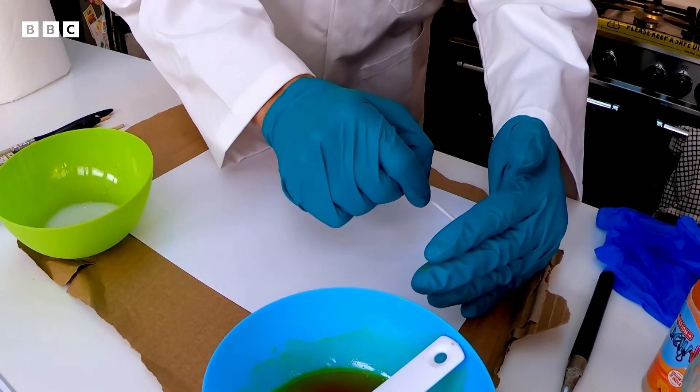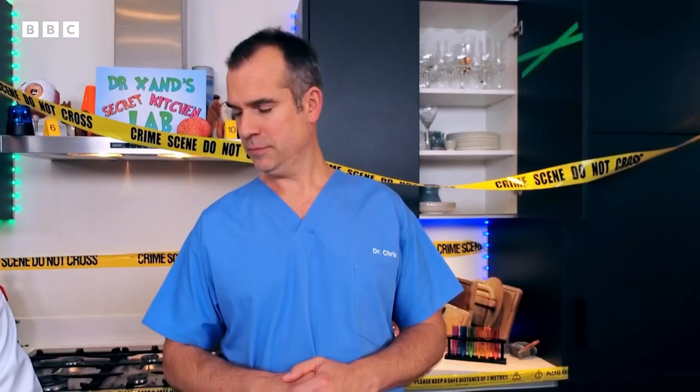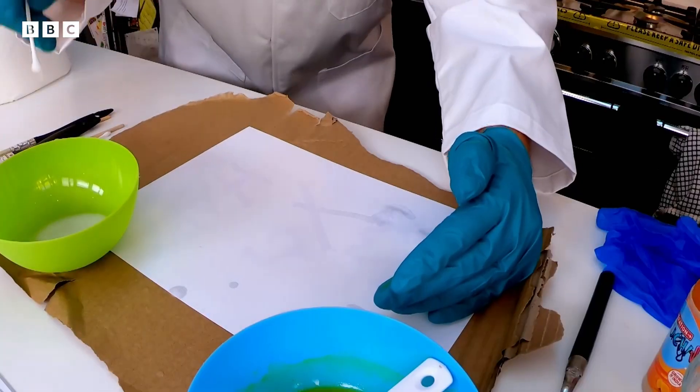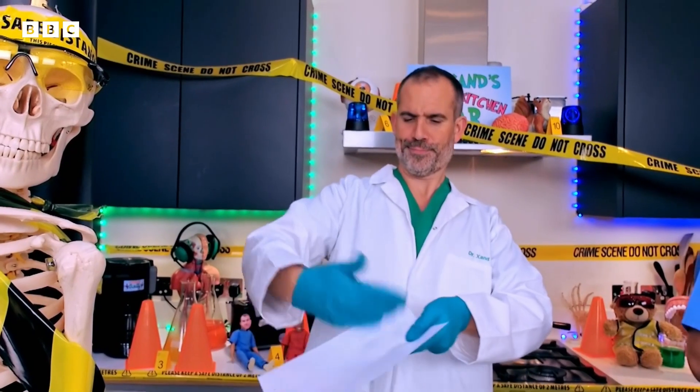Have you guessed yet who stole my underpants experiment? Well, you're about to find out. Once you've written your message, wait for it to dry so it becomes completely invisible. If there's some powdery bicarbonate of soda left on the paper, you can just dust it off.